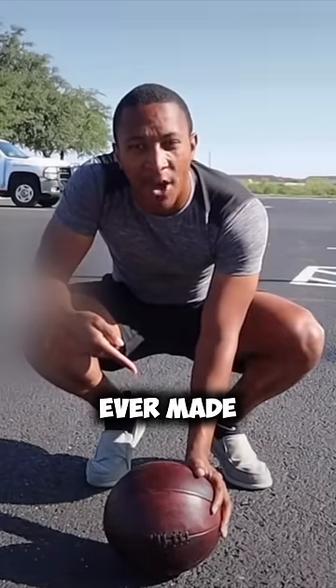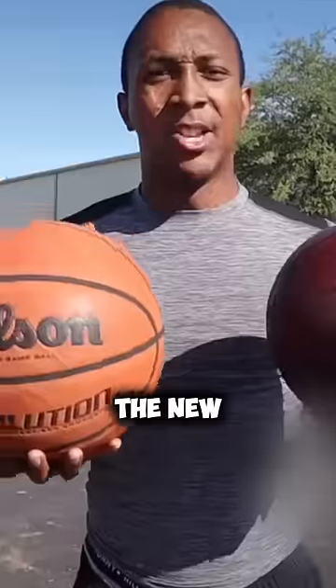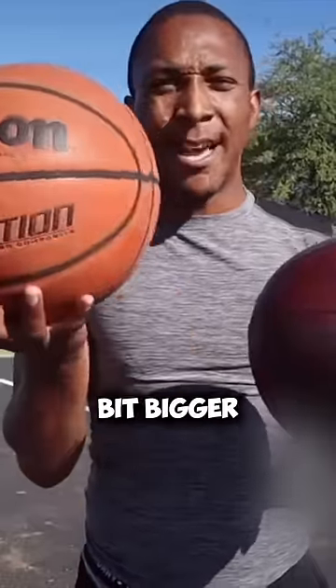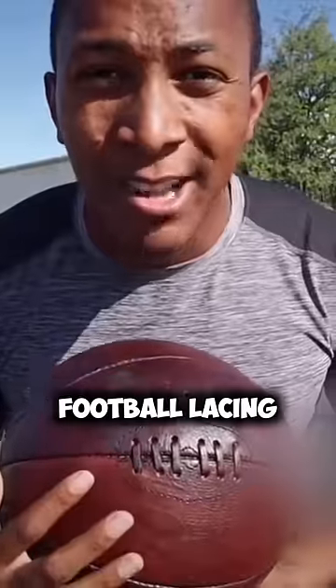Right here is the first basketball ever made. This ball actually has more grip than newer basketballs. The new basketballs nowadays are a tad bit bigger, so that makes this basketball a tad bit smaller. These basketballs are made of fully leather, stitched together with football laces — maybe like high school football.